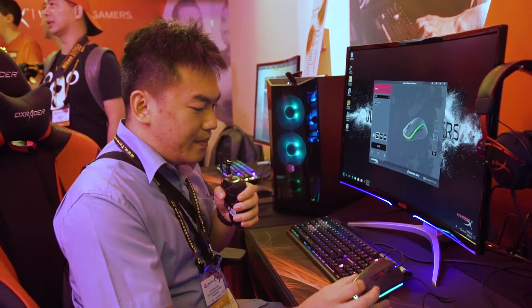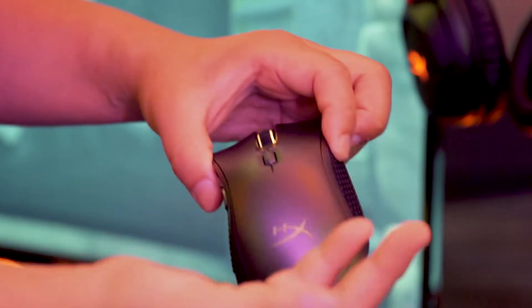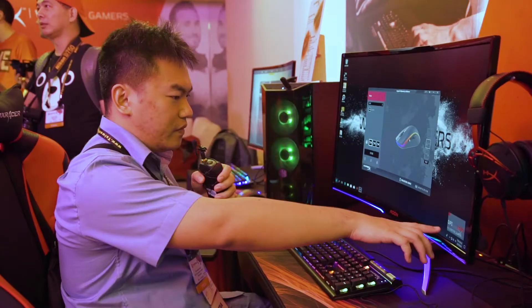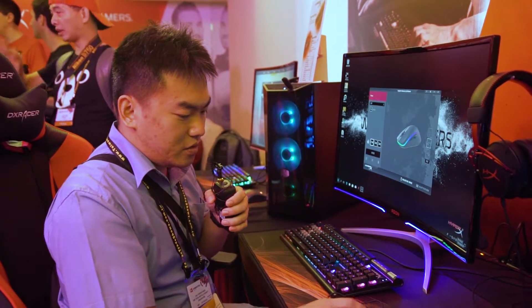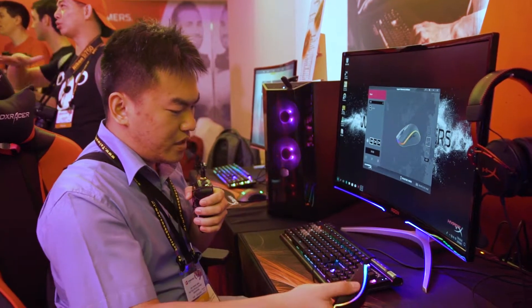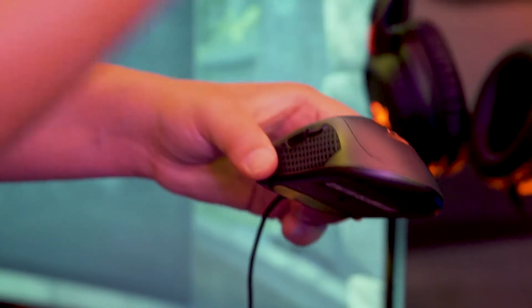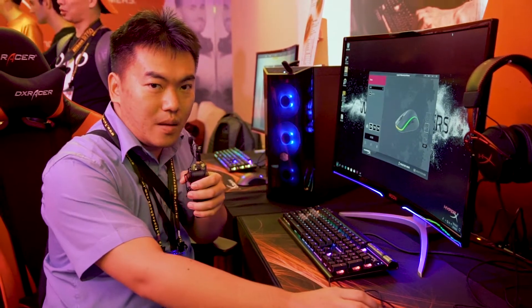This is an ambidextrous mouse. There are buttons on the side for you to easily scroll back and forth between web pages. There is also a button to change your DPI settings, which shows on screen what the current DPI is — so even if you are in a game you can see it. It fits well in both left and right hands. The main highlight is that it has been updated with the new PixArt 3389 sensor, which allows up to 16,000 DPI. This is the Pulsefire Surge Mouse from HyperX.